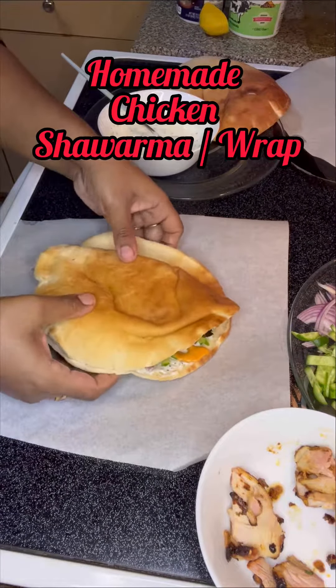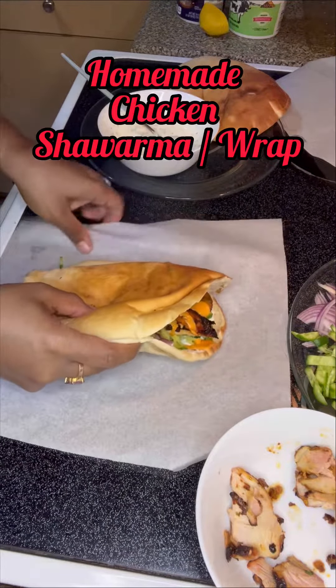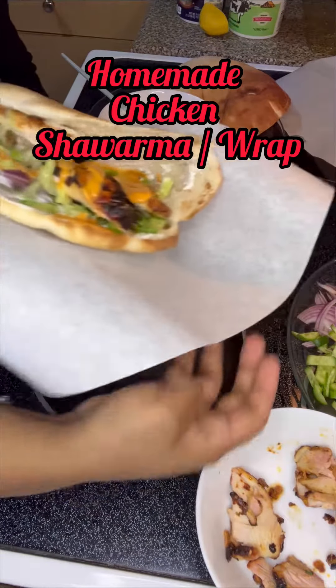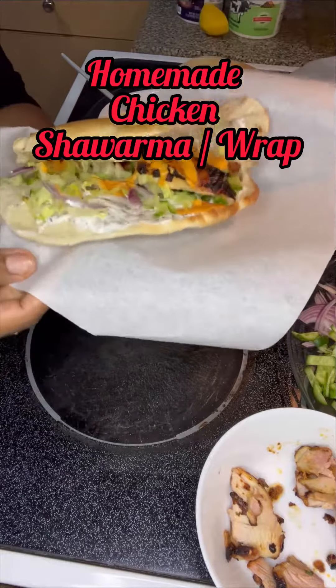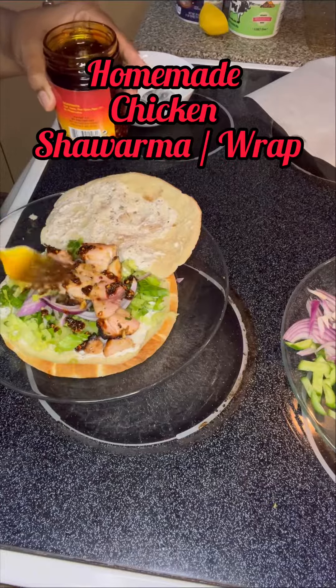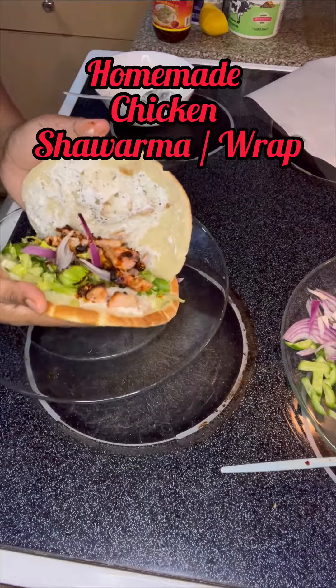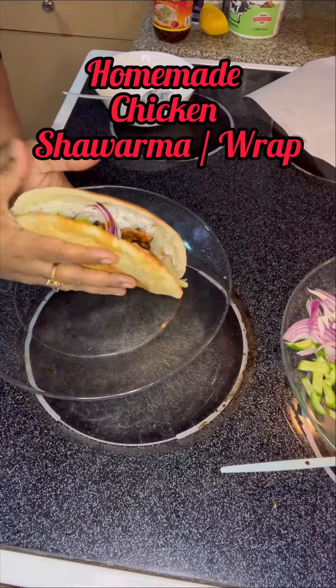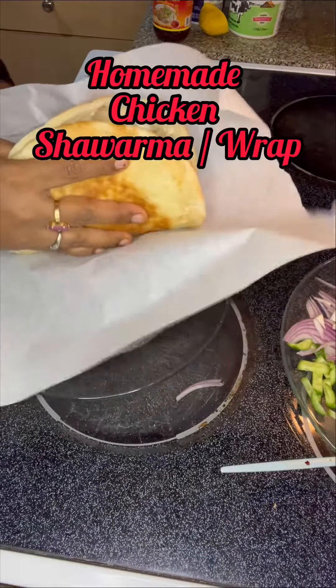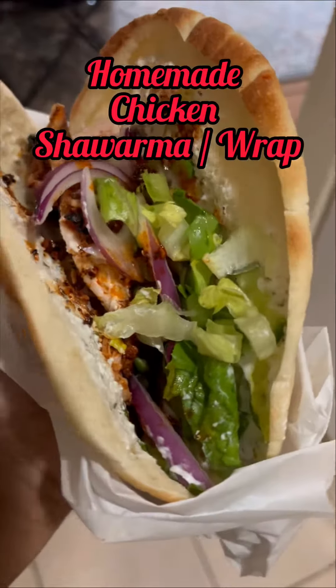The wrap is ready — as you can see, it looks delicious! For my shawarma, I added some spicy chili sauce which gives it more flavor, and it's ready to eat. You can see my shawarma is ready. Thank you for watching, bye bye!